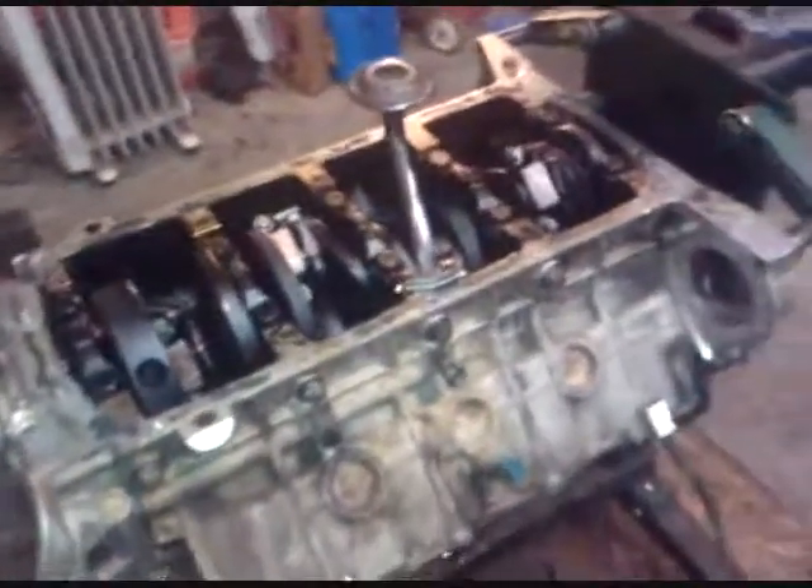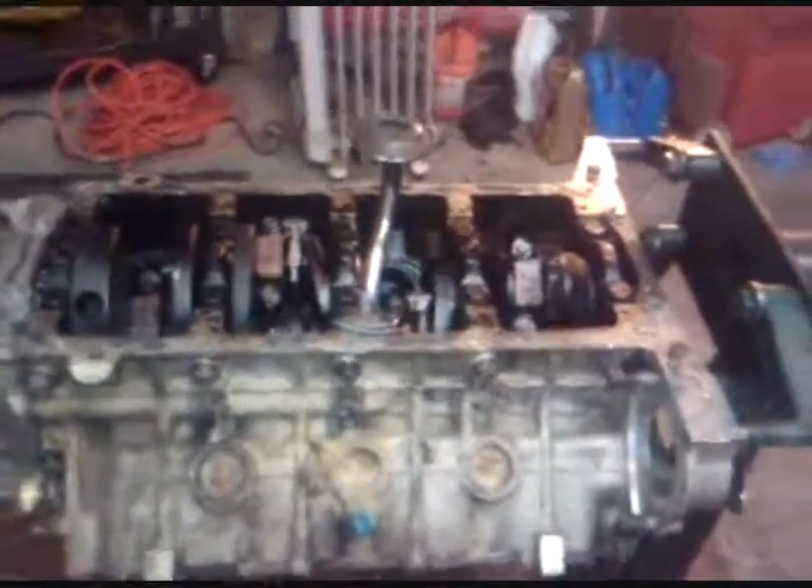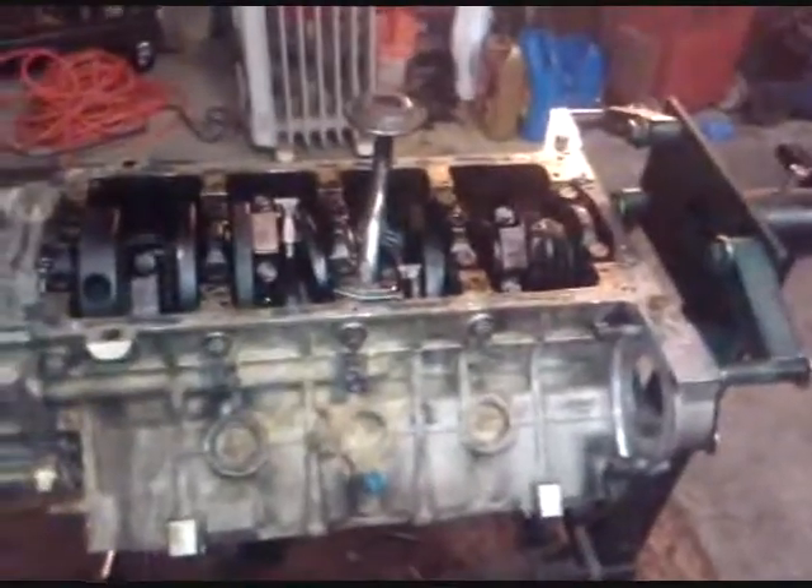That's just a couple of tips — you might do it, you might not. It does help. It's been about seven or eight minutes, and the silicone I put on there is tacked up pretty good — you can see it's holding everything where it needs to be. We're going to go ahead and set the pan on there. When you put your pan on there, just be gentle with it. Don't force it and fight with it — let it lay where it lays.